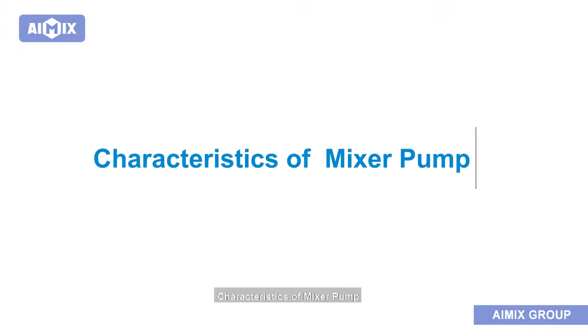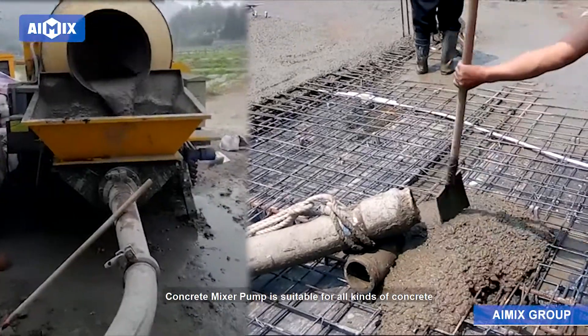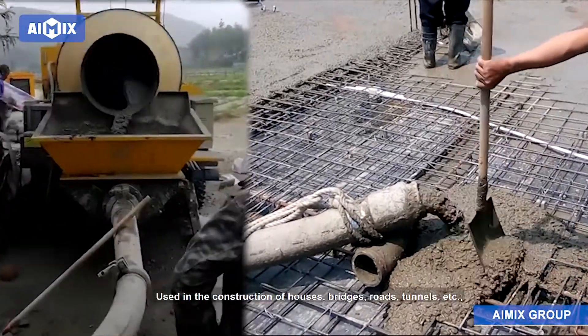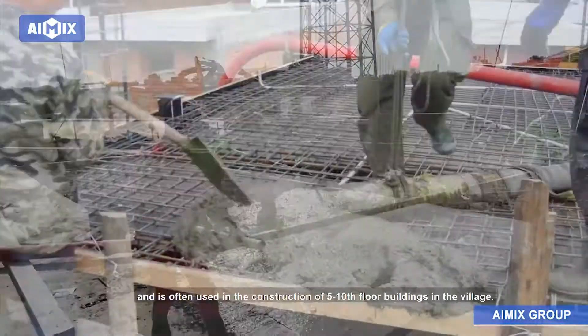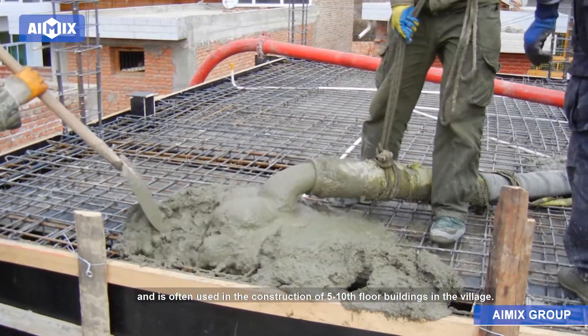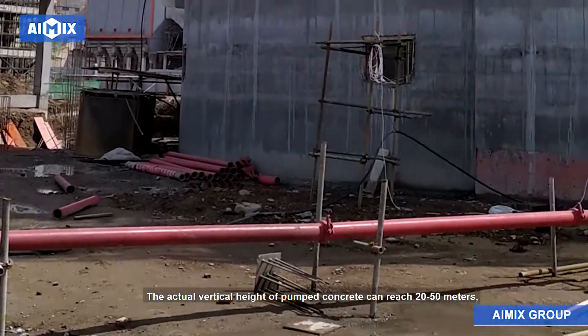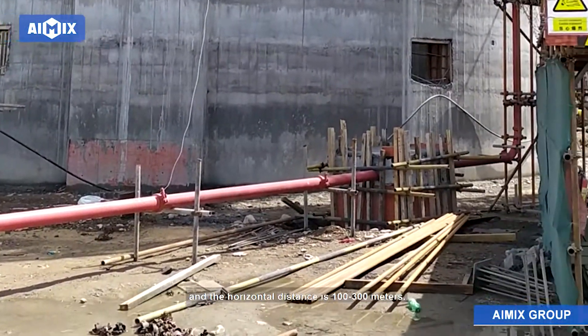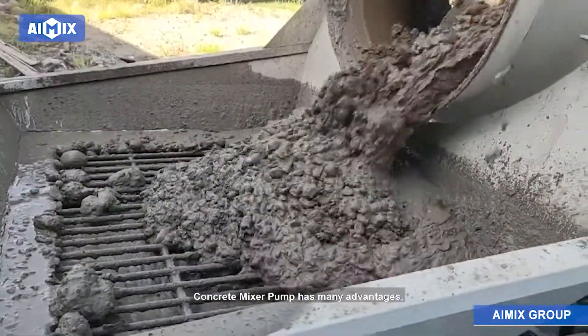Concrete mixer pump is suitable for all kinds of concrete construction projects, used in the construction of houses, bridges, roads, tunnels, etc., and is often used in the construction of 5-10 floor buildings. The actual vertical height of pumped concrete can reach 20-50 meters and the horizontal distance is 100-300 meters.